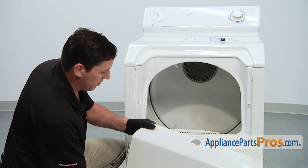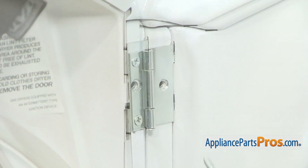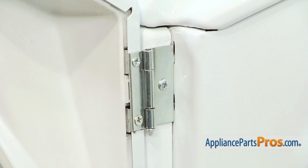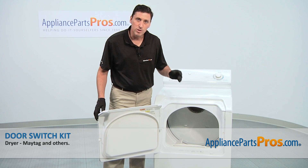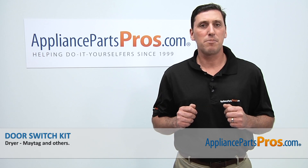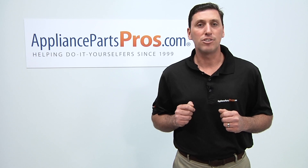And now we can install the dryer door. With the dryer door in place, thread in and tighten the two Phillips-head screws. Close the dryer door. Afterwards, reconnect the power cord, and then you can take the dryer for a spin. Thanks for joining us for another successful repair, brought to you by AppliancePartsPros.com. Be sure to check out our other repair videos on our website, on our Facebook page, and on our YouTube channel.